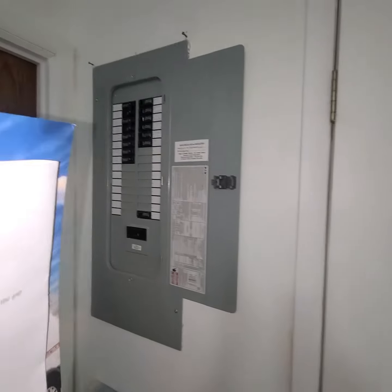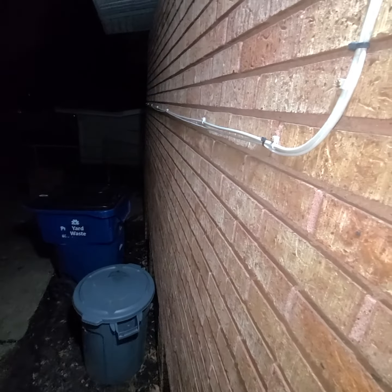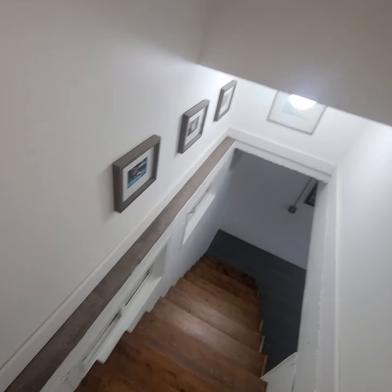The electrical — we can bring everything. It's all pretty close to this area, so the electrical, and then we can go right outside. Right around that corner is where the condenser is going to go, and the head unit for the basement — and this is the weird one.